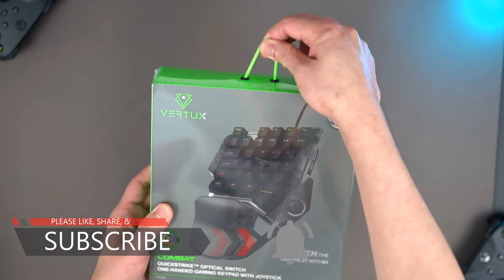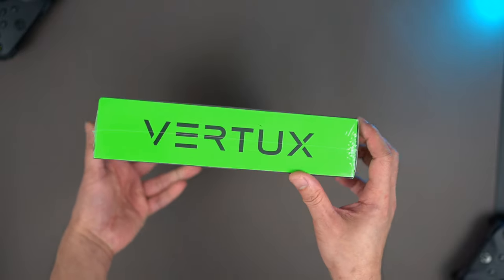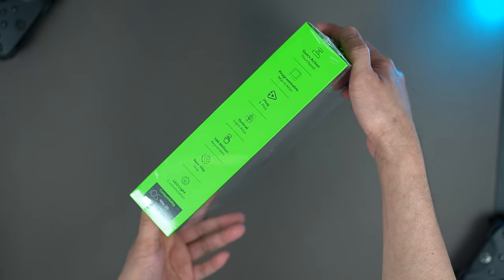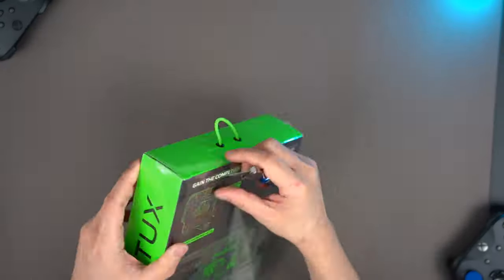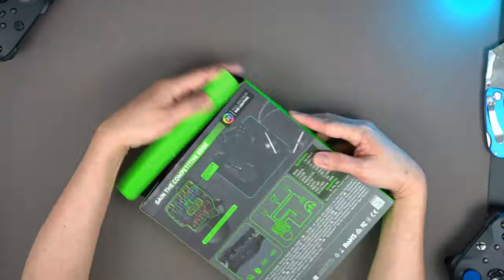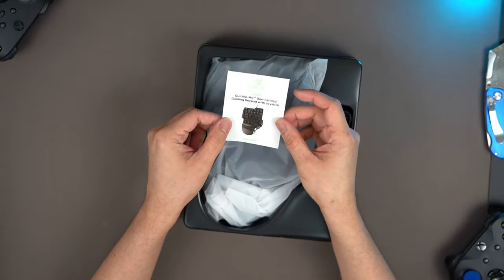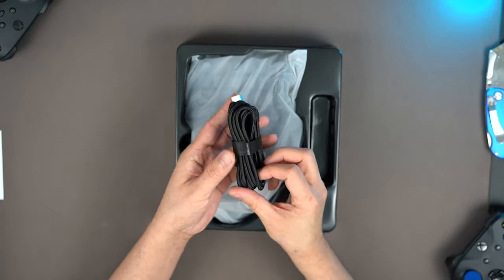It also comes with a stretchable handle. As I mentioned in my previous video with a similar brand product, the box looks like the Razer brand with its color accent. Though it looks premium, I still prefer to see a different color instead of a similar one to another brand. But anyway, not a big issue. What comes in the box is the little documentation, the USB to USB-C cable, and the Combat Keypad itself.